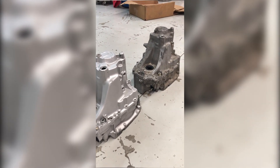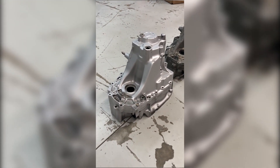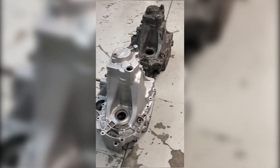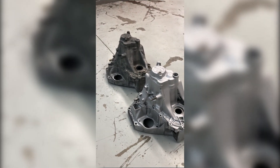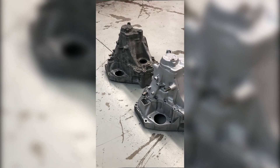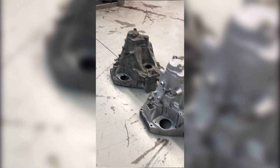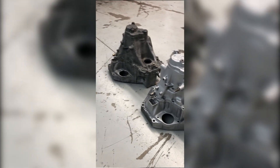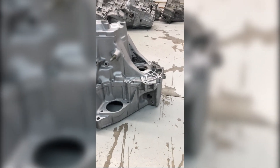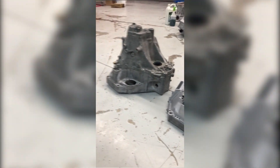A lot of people can use this and run with it just like this. Some of you guys are going to want to do some manual touch-up work, and we have customers now that are doing that. They've bought the Gladiator to really streamline and increase the efficiency and output of their processes, and then they do manual touch-up work to hit any areas that have not been touched with the Gladiator.